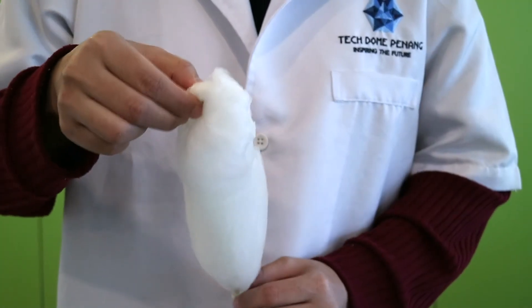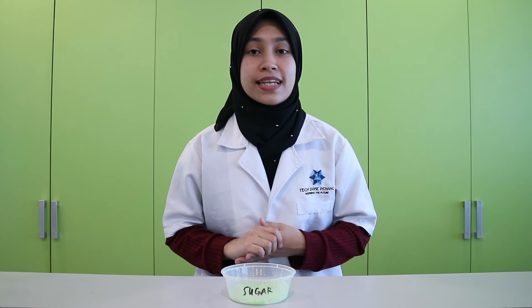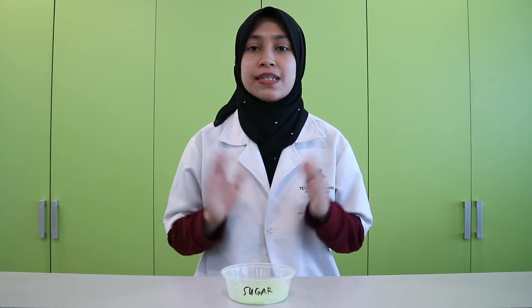Cotton candy is made from sugar. The sugar that we use is also known as sucrose. Sucrose is a disaccharide. A disaccharide consists of 2 monosaccharides, or 2 simpler sugars. The simpler sugars are glucose and fructose. Other examples of disaccharide sugars are lactose, found in milk, and maltose, found in grains.